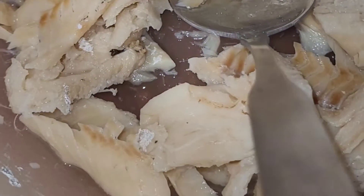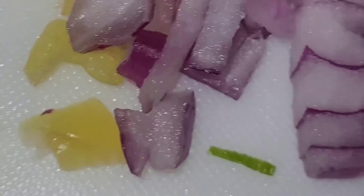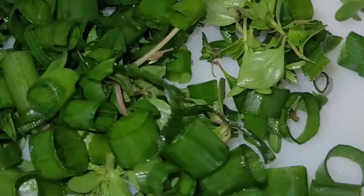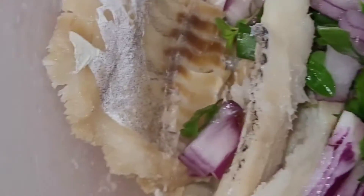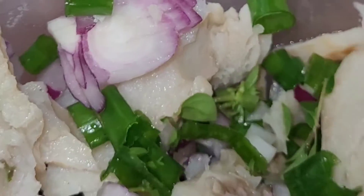I have a purple onion I'll be dicing up. The salt fish — I boiled the salt off it, cut and diced up all the onions, green onions, scallion, and thyme. I boiled the salt off the salt fish two times — boil it, throw the water away, boil it again. The second water I saved because I'm gonna use that water, which has less salt, to mix up my fritter batter.